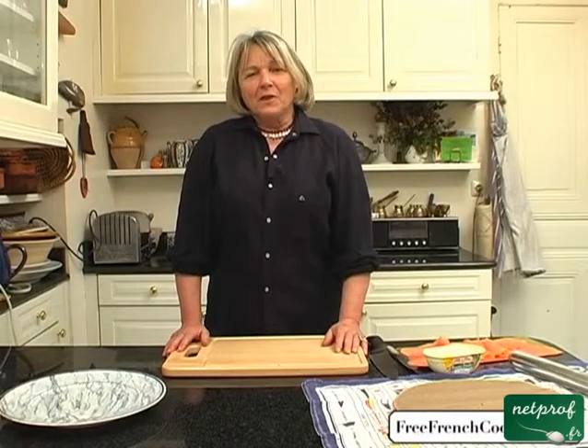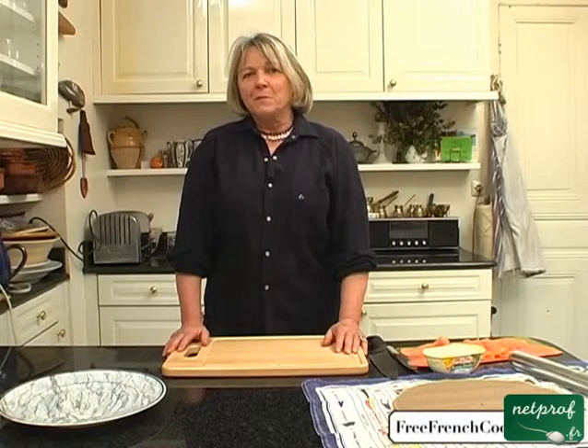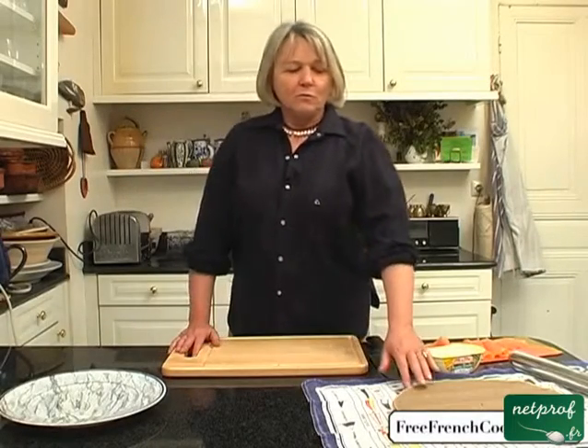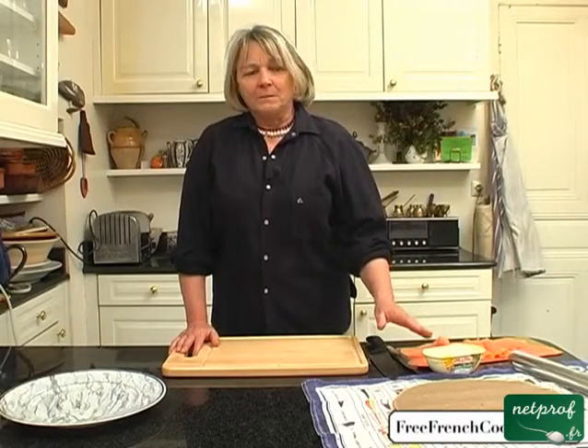Good evening. Tonight, I'm going to show you how to make a wonderful little recipe. It's perfect when you're having guests over for a cocktail and you don't have very much time to prepare something to eat. So you'll need six crepes, salmon — smoked salmon's fine — and some soft butter.